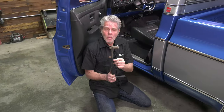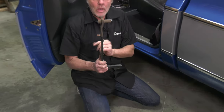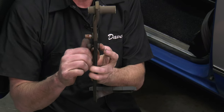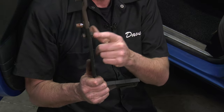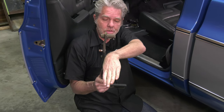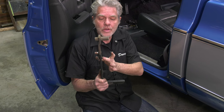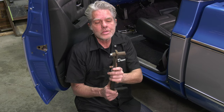One thing I want to point out right now is that this bolt right here - what you're gonna want to do is put the nut back on it so that it stays in there. The reason you're doing that is because if you forget and you put your brake pedal up there, you are not going to be able to get that bolt back in because your steering column is right here. Make sure you put your nut on there so you don't forget when you reinstall, or you'll have to take it all back out again.